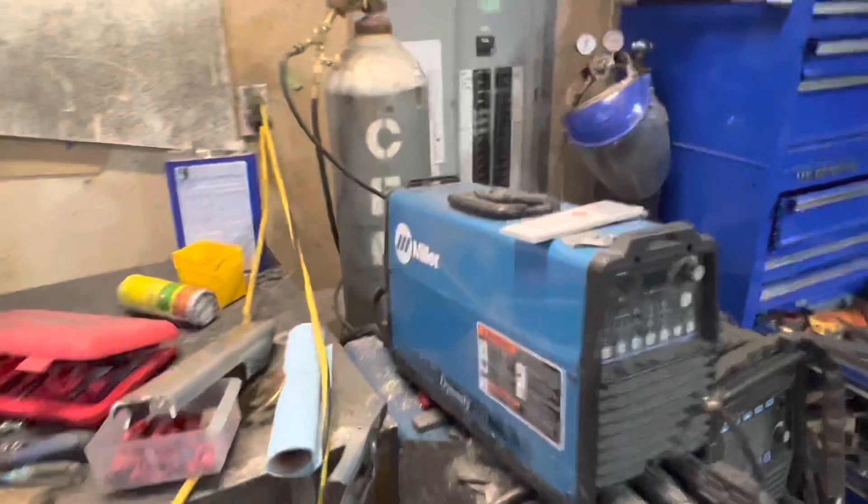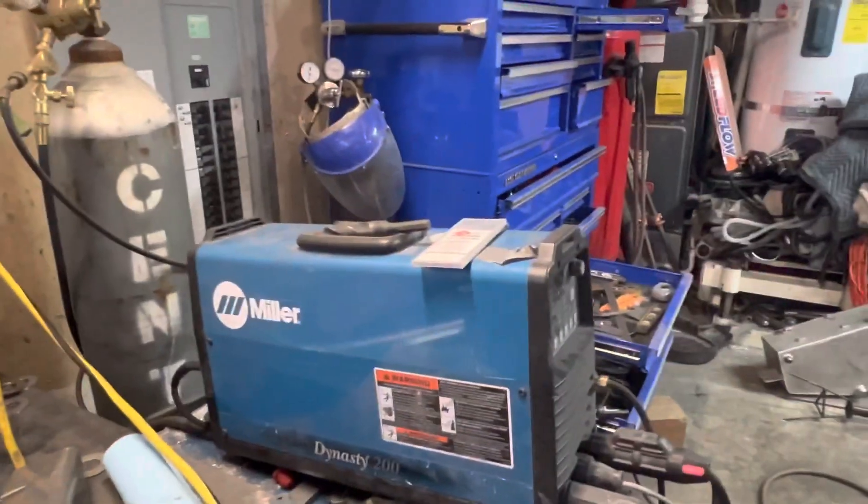There was one other thing I wanted to mention: the way that I move the cage around. Once I get it on the ground, I'll go weld everything I can with it in that position, and then I'll usually take about a 30-minute break and let everything cool. The Dynasty has an air-cooled torch, so that kind of slows me down.